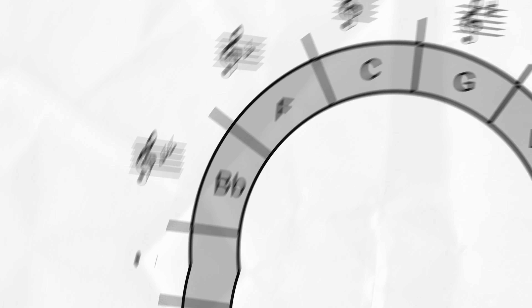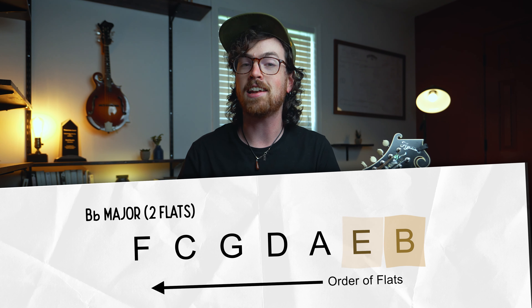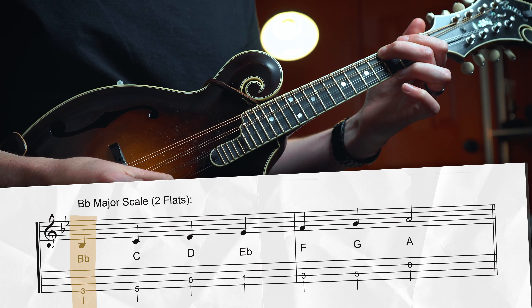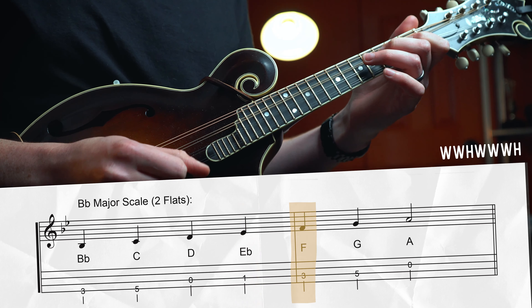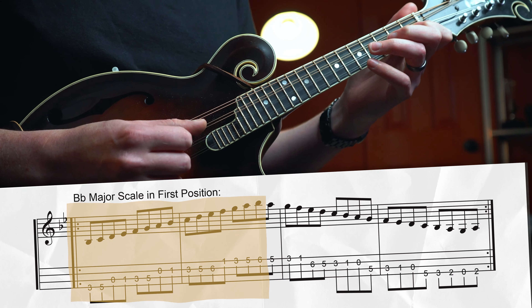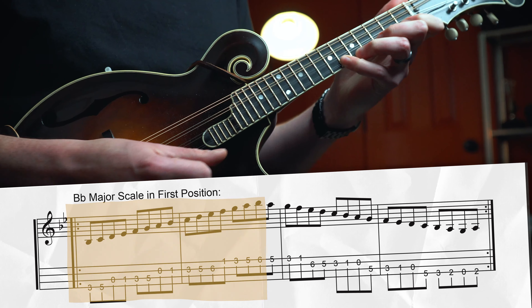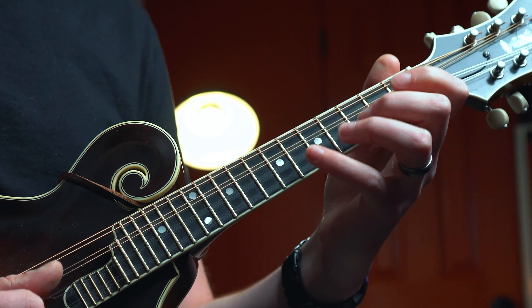A quarter of the way there! Next is Bb major, which has two flats: Bb and Eb, all other notes natural. Start on Bb at the 3rd fret of the G string: whole step to C, whole step to D, half step to Eb, whole step to F, whole step to G, whole step to A, back to Bb. For the first position scale, start on that low root, walk up to the high Bb (which works out nicely for this key), then back down to the lowest possible note G, then back up to Bb. This is a tricky key because with Eb in the key signature we can't use our open E string — instead we play Eb on the 6th fret of the A string with our pinky.